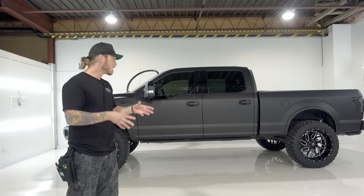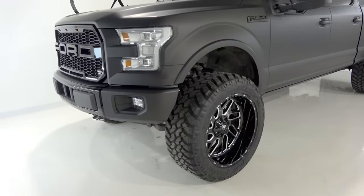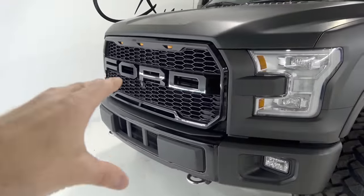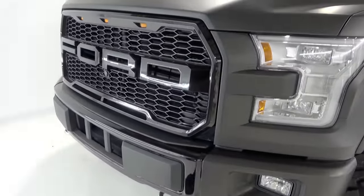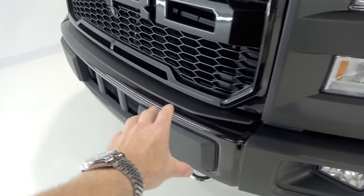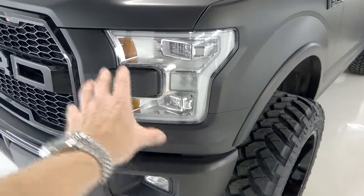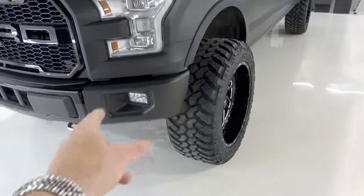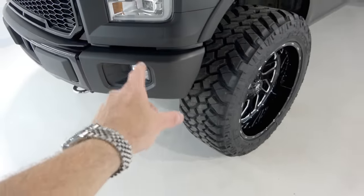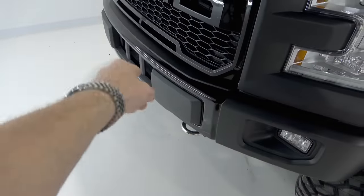This is a much cleaner look than before. We didn't wrap the front grill — the customer opted to leave it gloss black — but I wrapped the center portion of the chrome trim right here. Obviously this section around the headlight is all wrapped. I have a video on how to do that on the website. The front bumpers are all wrapped. This side was just gloss black, but the center was chrome.